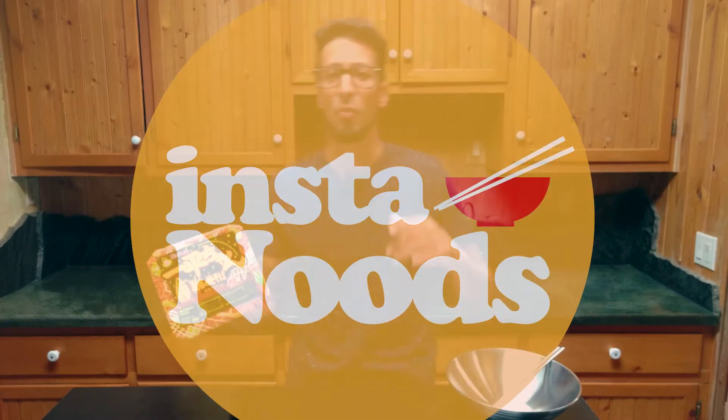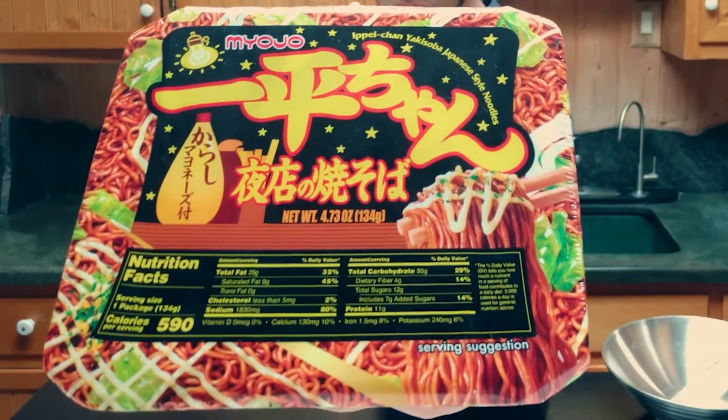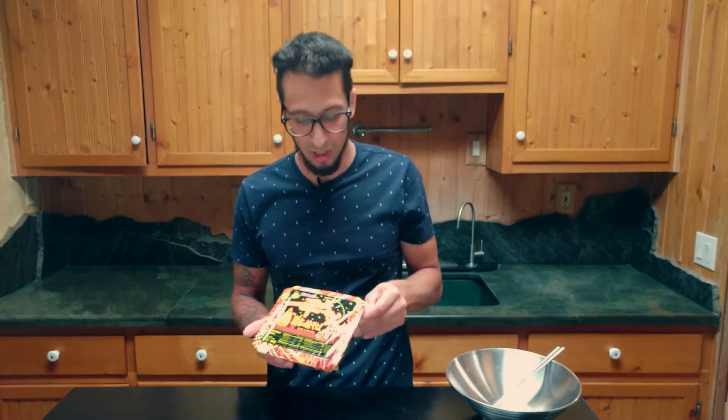Today's instant noodle is Myojo yakisoba instant noodles with mayonnaise. Let's see what we have inside. That looks good, that looks fun. Exciting.